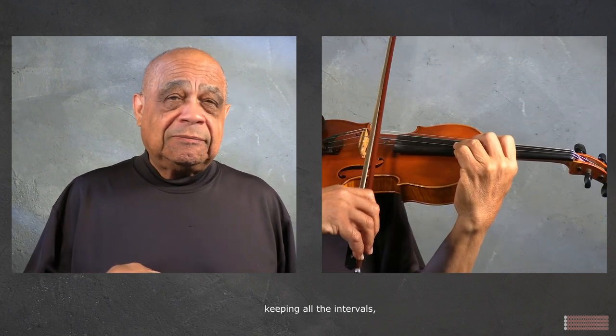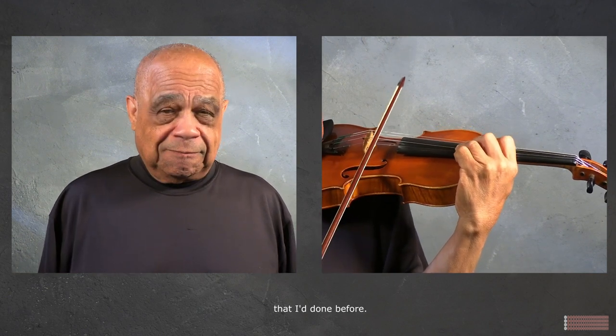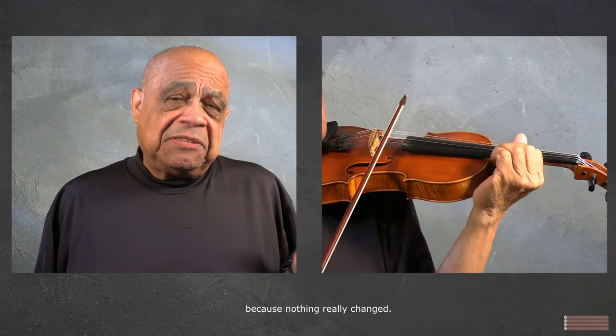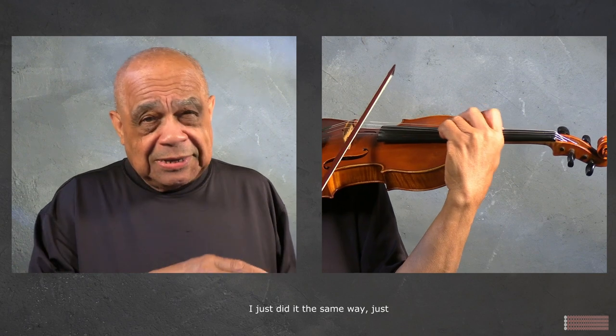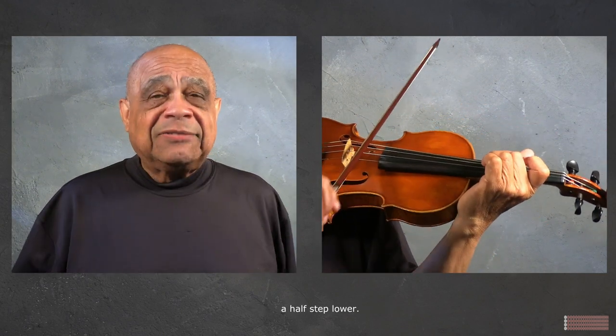Keeping all the intervals, all the patterns that I'd done before — I didn't think much about it, because nothing really changed. The patterns, everything that I had played before, I just did the same way, just a half step lower.